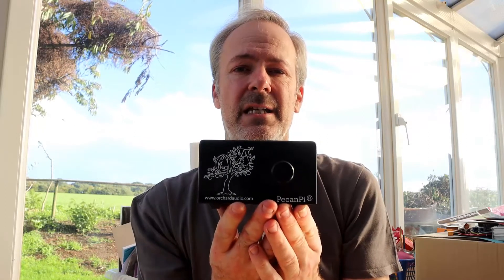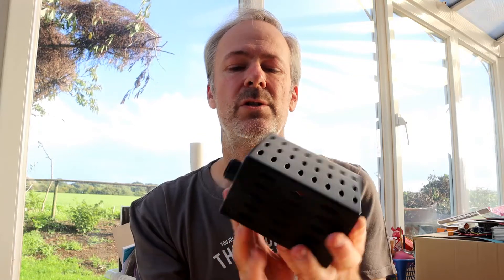Hello and welcome to another video. This video is a little bit different because I have been sent something to review. So this is the item I have been sent. It is called a Pecan Pi and it is from Orchard Audio. We're going to have a look at what this device is, what it does, and why we need it.